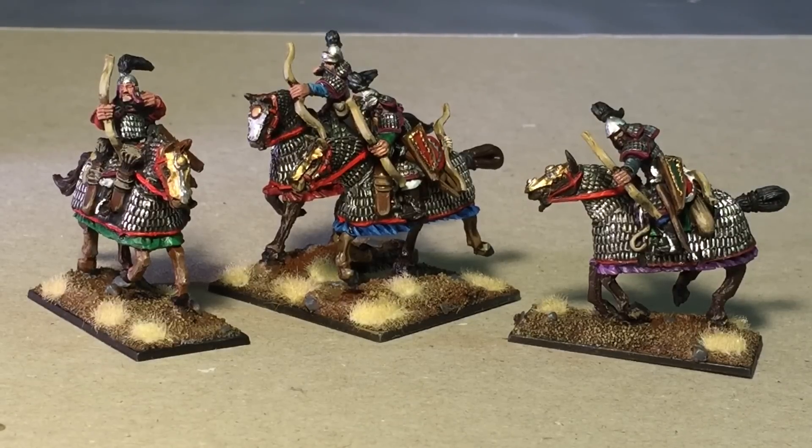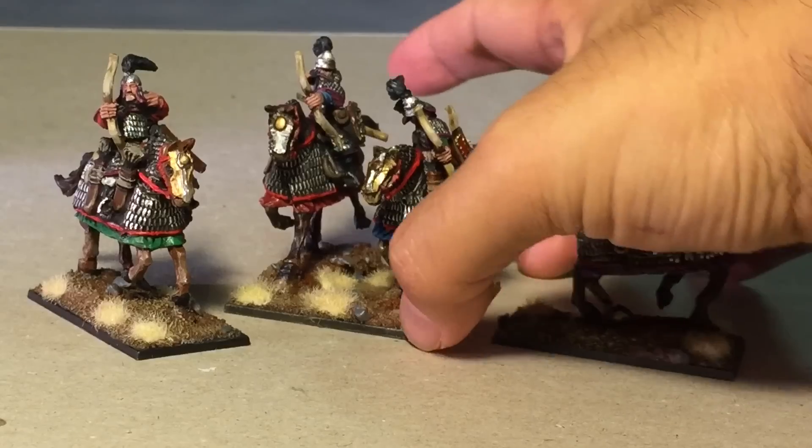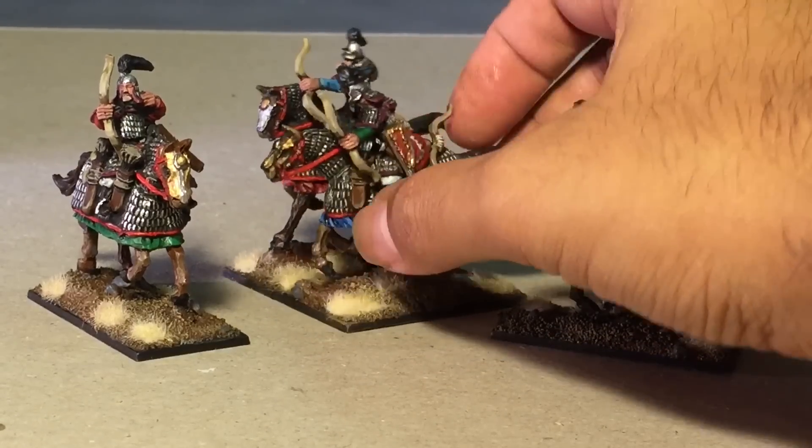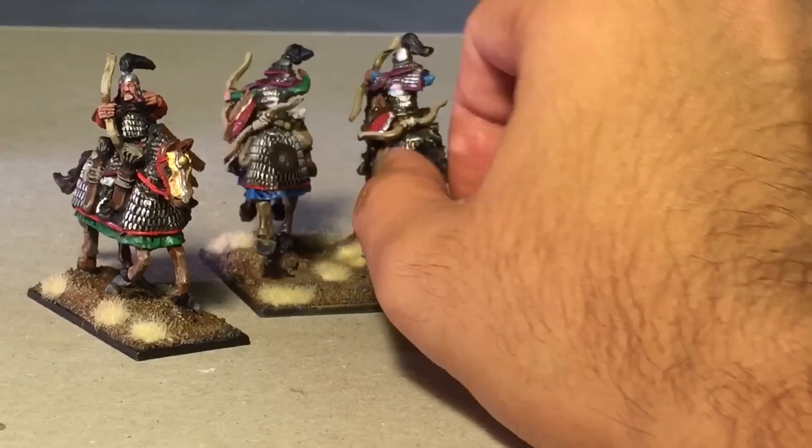You might remember that when I unboxed them on Friday, I wasn't really sure why there were two bows per figure and why there were two quivers per figure. There was the one that is modeled onto the actual models, and there were extra ones. So I decided to glue them on anyways and just hopefully figure out why later.